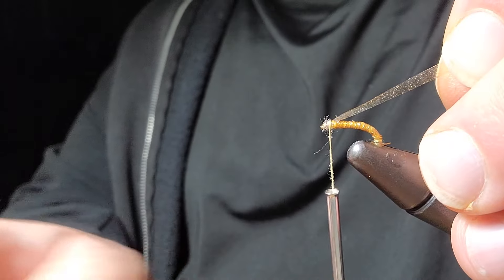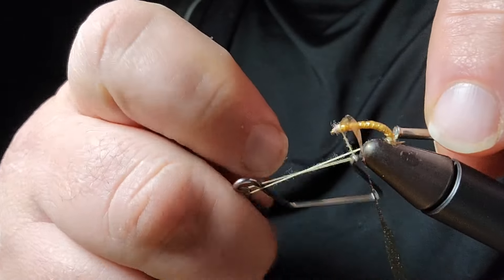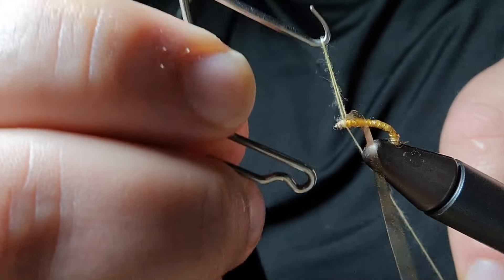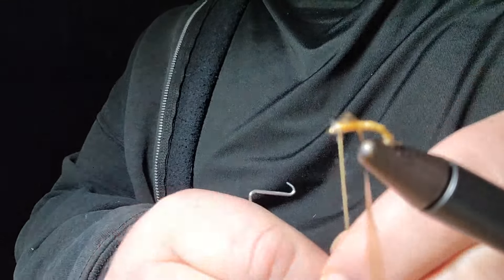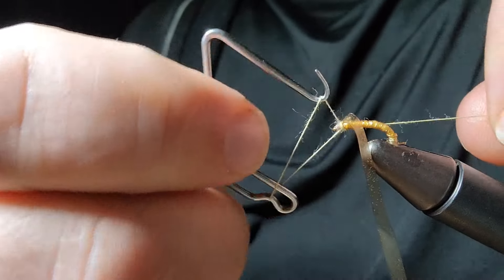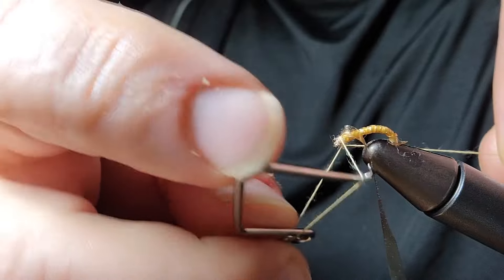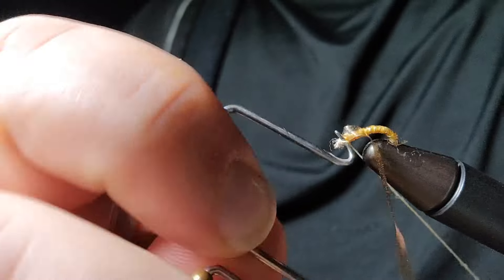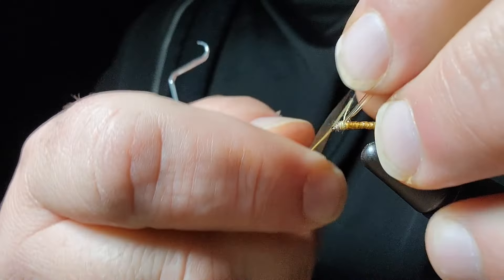Then we're going to whip finish that. Go ahead and get this whip finished here. You also have the option of cementing the head, but I have not been cementing the heads on mine — I've just been doing a couple of different whip finishes on it and calling it good.